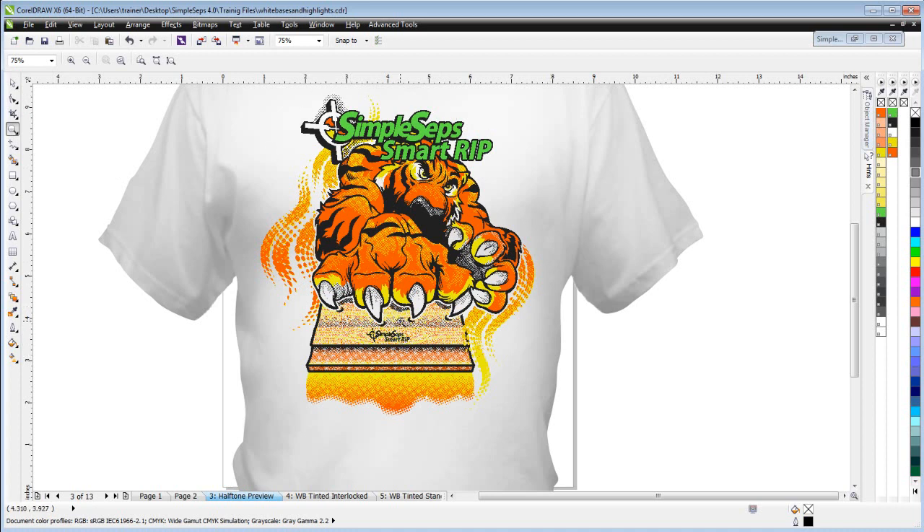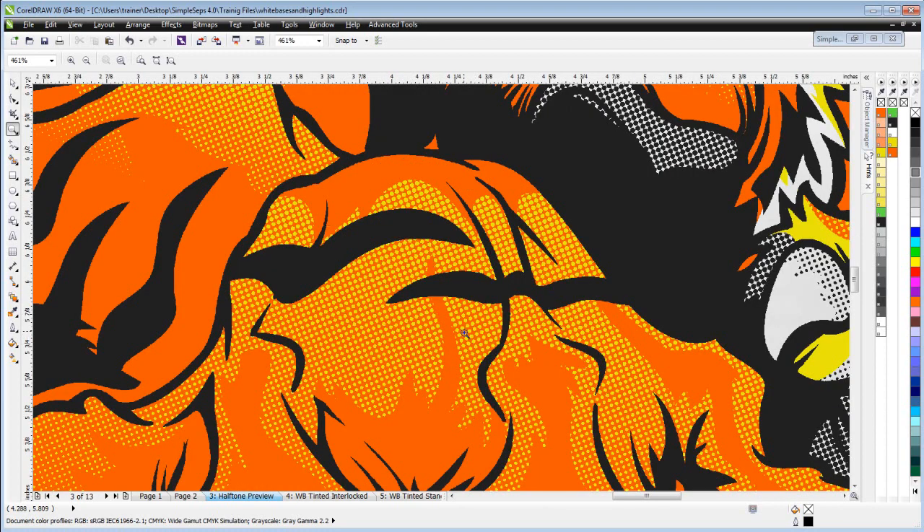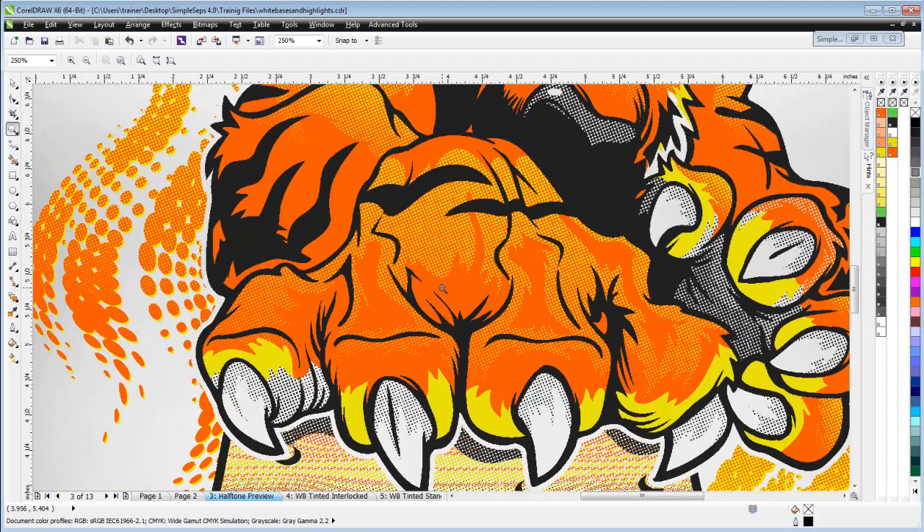Here we'd be printing on a white t-shirt so we wouldn't need a white base — for a second white we'd be using the white of the garment. Interlocking is really important because we can see that the interlocking halftone dots are going to be more effective at blocking out the color of the garment behind the ink, getting better vibrancy and better reproduction of the actual color.